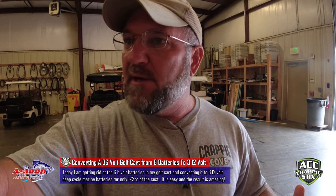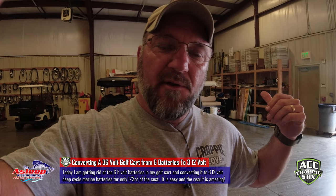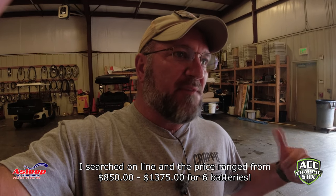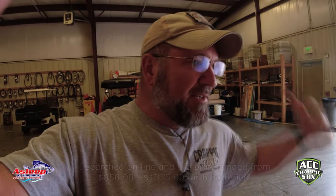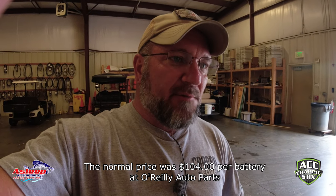But today we're going to be talking about a golf cart — how to change from six 6-volt batteries on a 36-volt golf cart to three marine-type batteries that are 12 volts a piece. I wanted to save some money. Those batteries were somewhere in the $150 range a piece and I would have to buy six of them. So I changed over to three marine-type deep cycle batteries, got them for $104 a piece, so I spent roughly $310–$315 with tax.